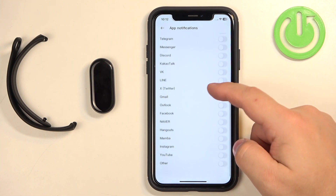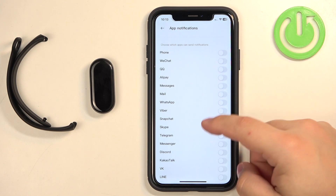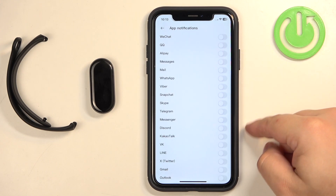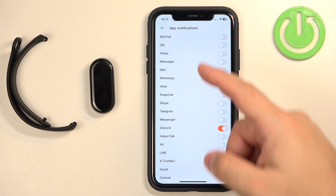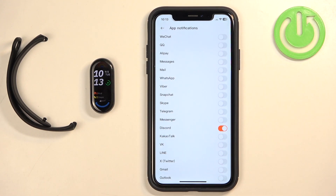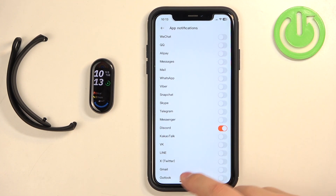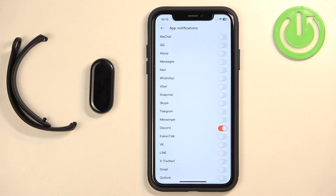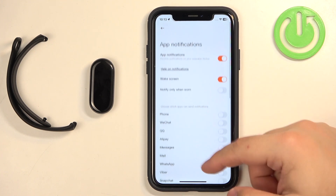Below, we have a list of apps we can enable notifications for — specific apps like WeChat, QQ, Messages, Mail, WhatsApp, Discord, and more. To enable notifications for an app, simply tap the switch next to it. Once enabled, any notification you receive on your iPhone for that app will be forwarded to your smartband. If you disable it, the notification will only appear on your iPhone. If you don't see the app you want on this list, you can enable the 'Other' option at the bottom, which turns on notifications for other iPhone apps not listed here.